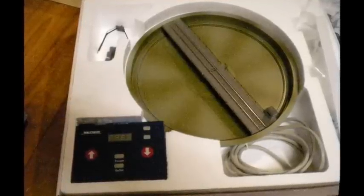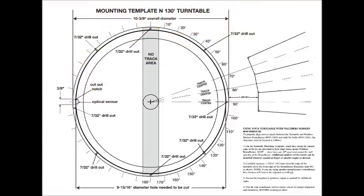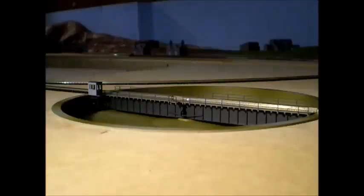I actually copied the template, then pasted it on the layout where I wanted to place the turntable, just to make sure I got all the holes and cuts in exactly the right places. Now here's my A4 Pacific and we'll just run it round and change its direction.